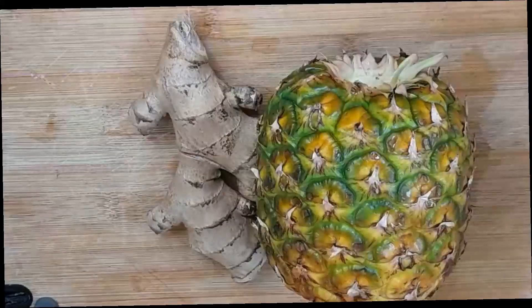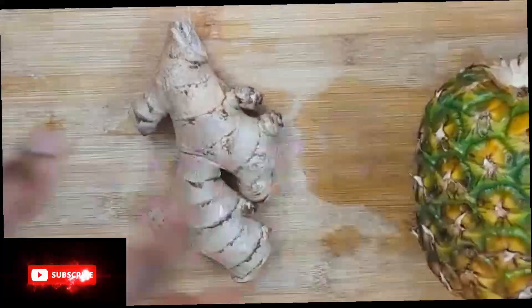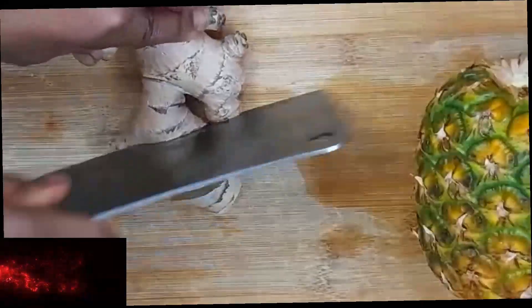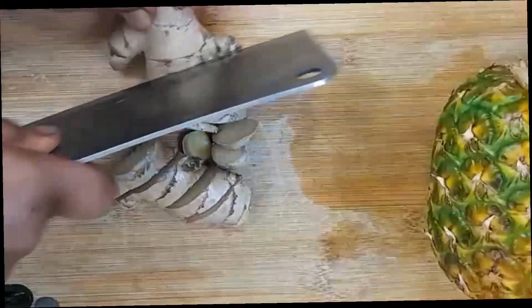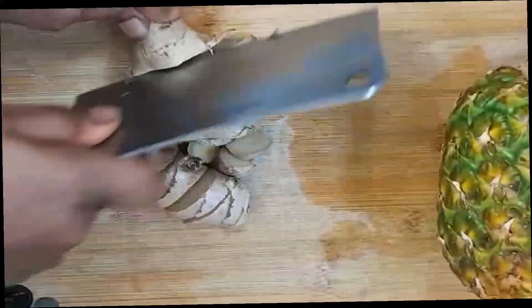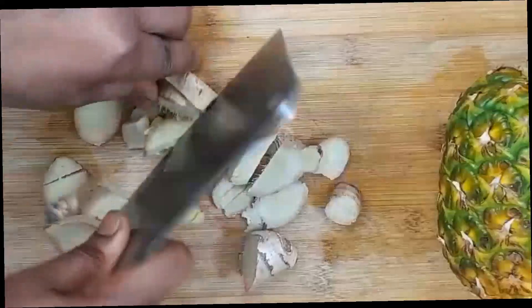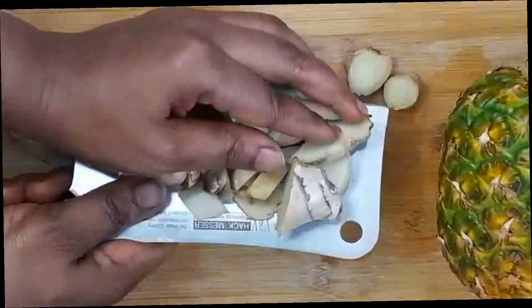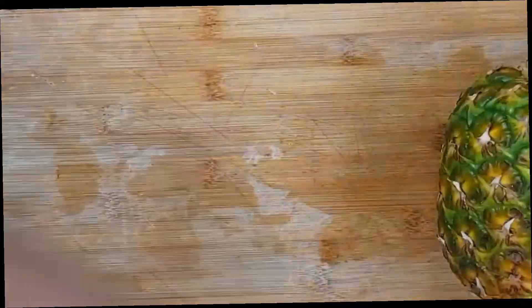Now we are going to start by chopping our ginger and pineapple. First we are going to cut our ginger — you can cut your ginger like this, you can peel it off if you like. We are just going to chop the whole ginger, cut it any way you want. Now I'm going to add it to the blender.